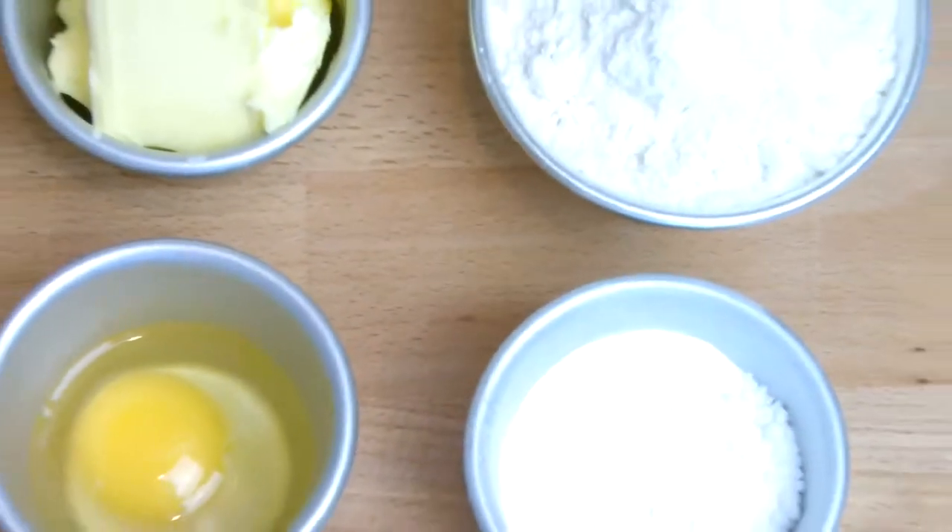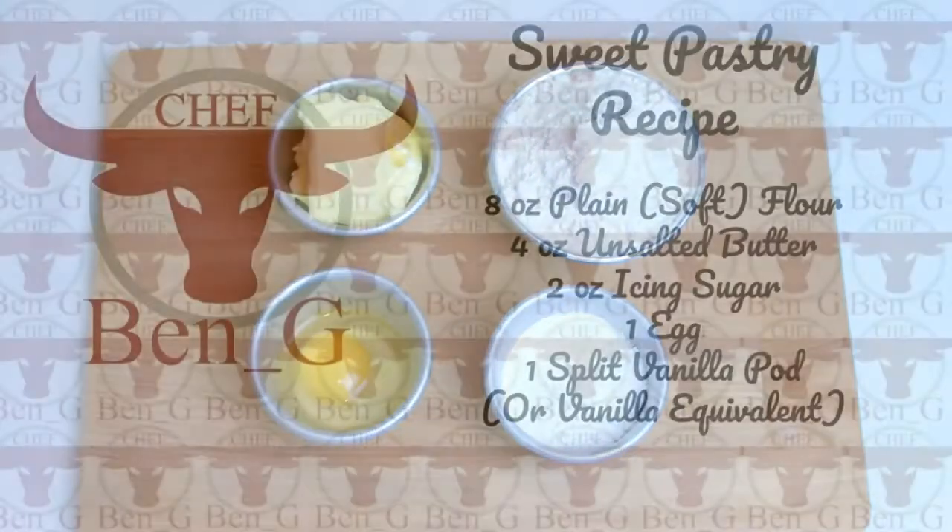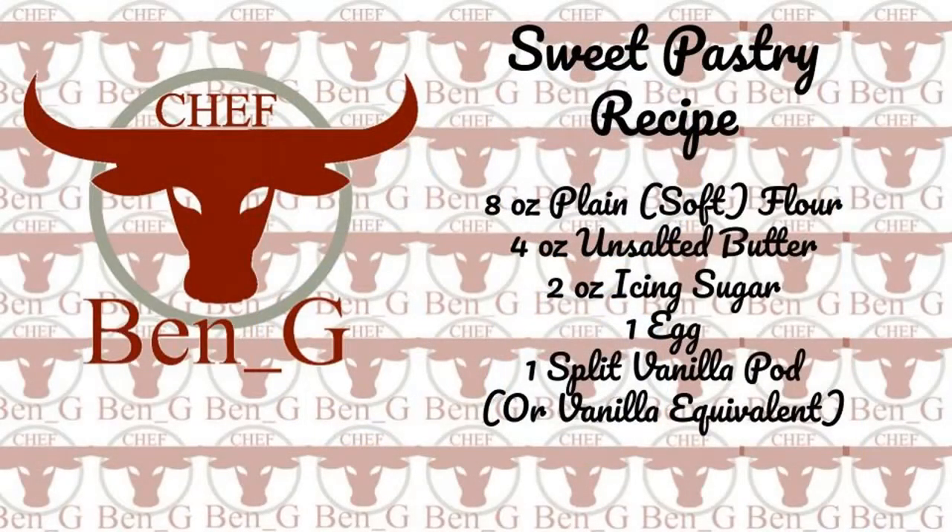It's essential for the success of the pastry that the egg and butter are at room temperature. If you are new around here and would like to improve your cooking and baking, then start right now by subscribing and turning on the notification bell.